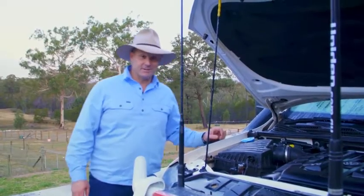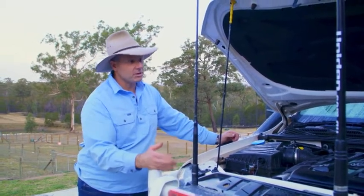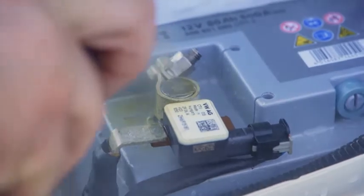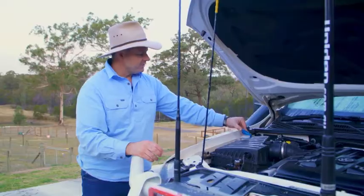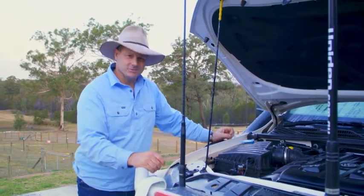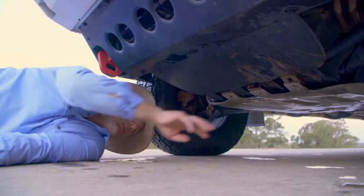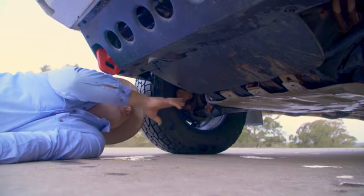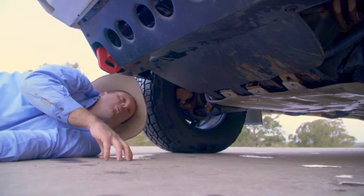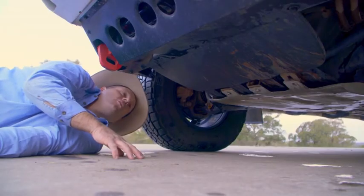Now that we've got all that gunk off our vehicle, we can actually see what's going on, and that's the time to do your basic mechanical checks. Under the bonnet, check your fluids and your battery terminals, and possibly throw a bit of corrosion inhibitor on those as well — top up your levels so that you're ripe for your next adventure. Look at this: I've sheared a bolt off the front end of my bash plate. No big deal, but these are the sort of things you want to look for when you're underneath your four-wheel drive. Check out your suspension bushes and see if anything's rubbing — you can do that now because the big mud is off your vehicle.